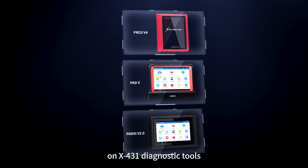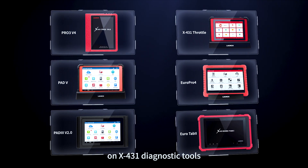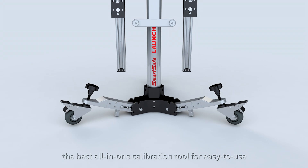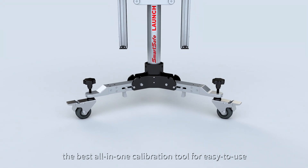It has been integrated on X431 diagnostic tools. X431 ADAS Mobile — the best all-in-one calibration tool for easy use.